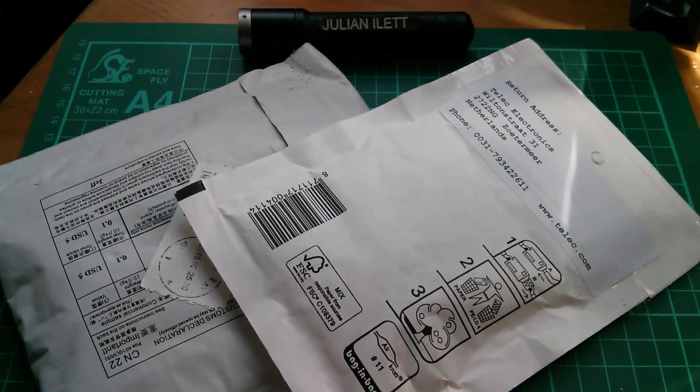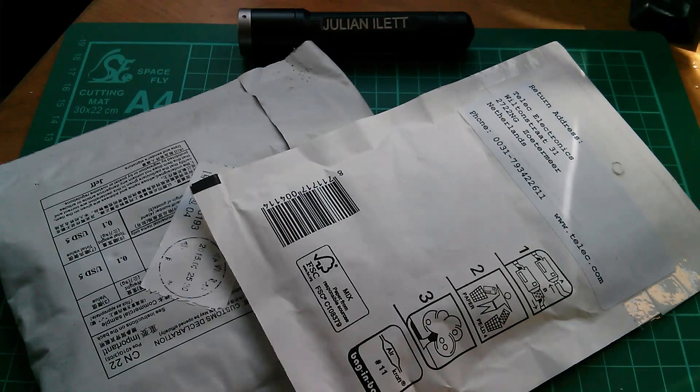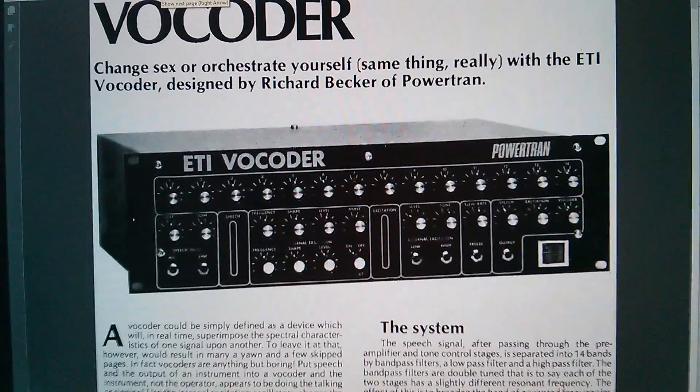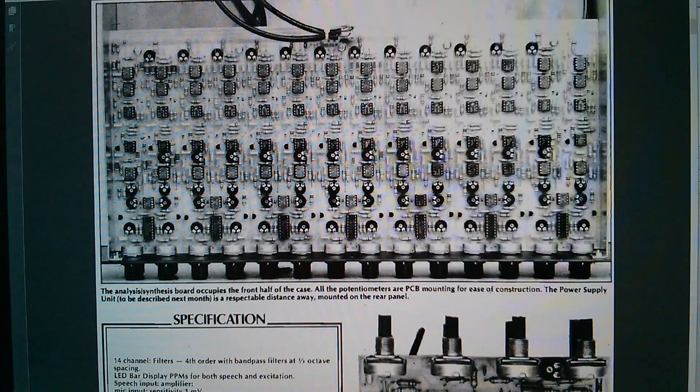Good morning all, it's postbag. These two envelopes contain parts for my ETI vocoder project. Here's the vocoder — it's an audio project, all analog electronics, published in Electronics Today International back in 1980. That's the front panel, and there's the main board, absolutely covered in op amps and potentiometers and all that sort of good stuff.